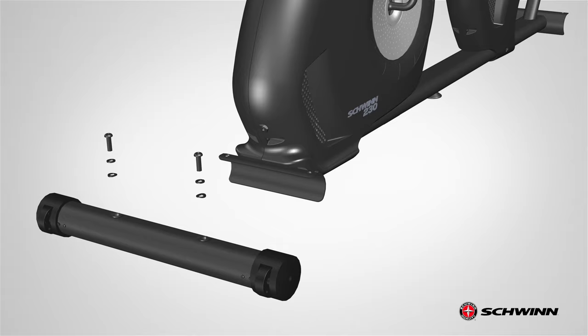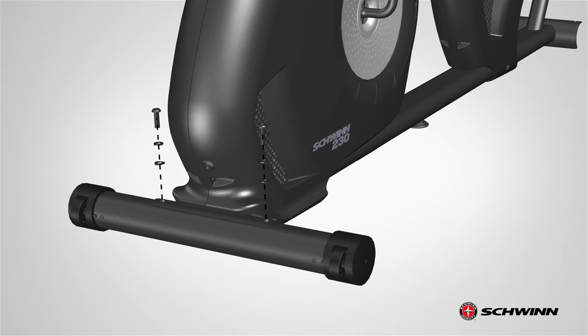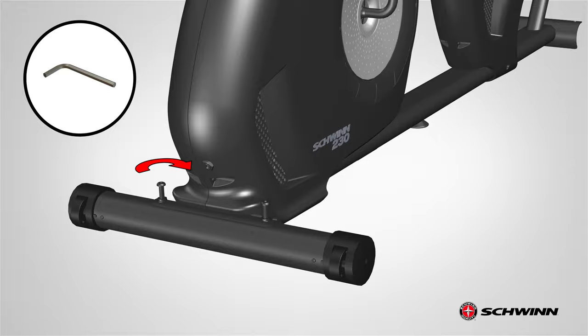Next, tilt the mainframe and matching the front bottom holes, push the front stabilizer into place. Secure the front stabilizer using the previously removed hardware. Insert the hardware through the top. Fully tighten the hardware using the provided 6 millimeter Allen wrench.